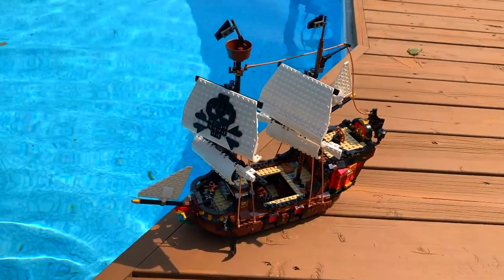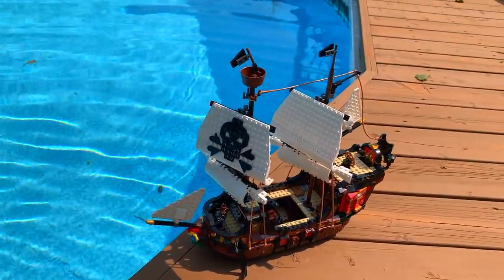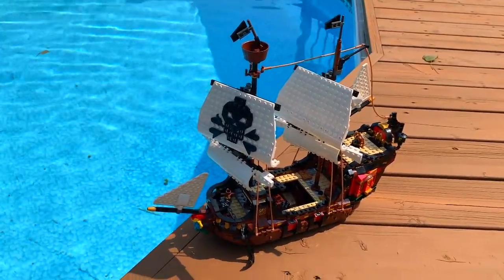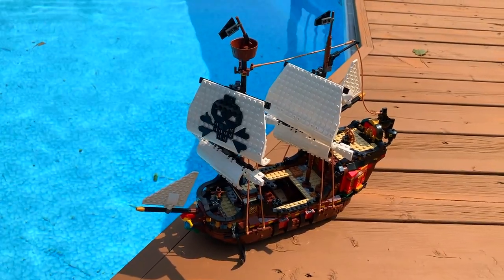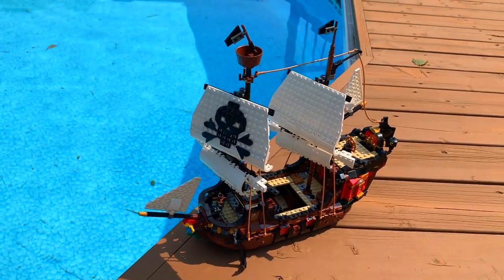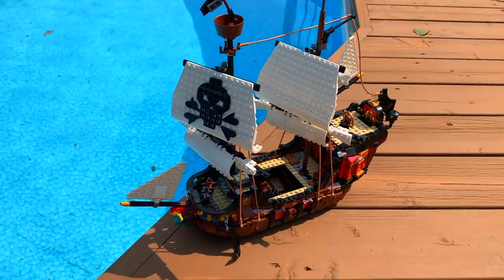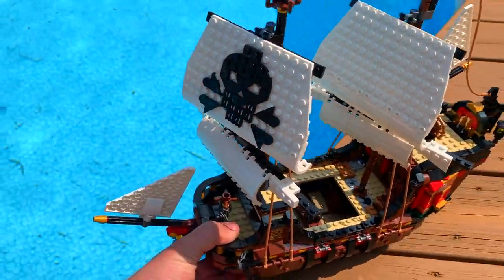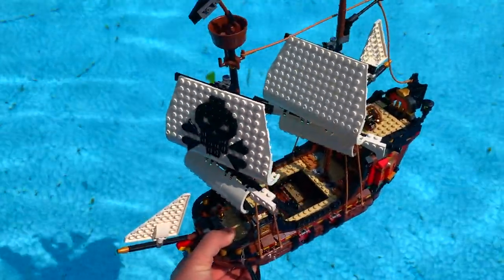This next boat is one I'm super excited to test — it's the LEGO Creator 3-in-1 pirate ship. This one is actually a pirate ship, unlike the Ninjago ship from a few years ago that I accidentally called the pirate ship. I have absolutely no clue if it's going to float or not. I feel like I have a little bit of hope because it's so big, but at the same time, because it's so big, I'm a little concerned. The only way to tell is to test it out.